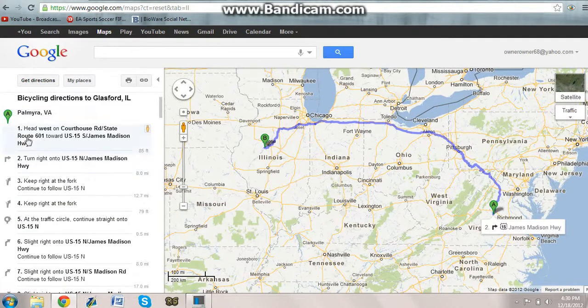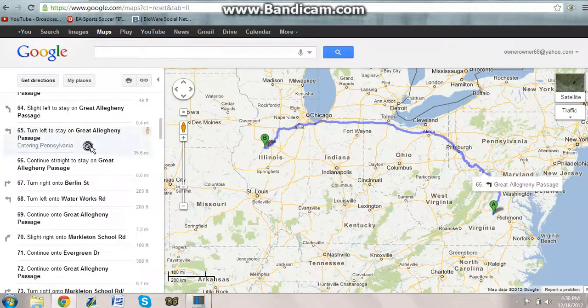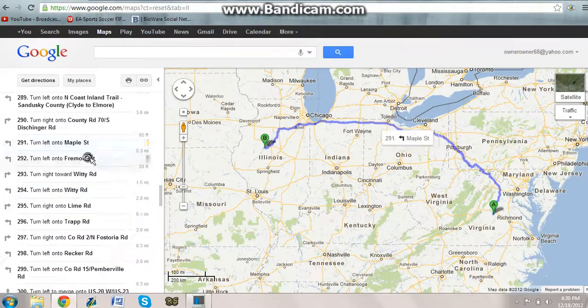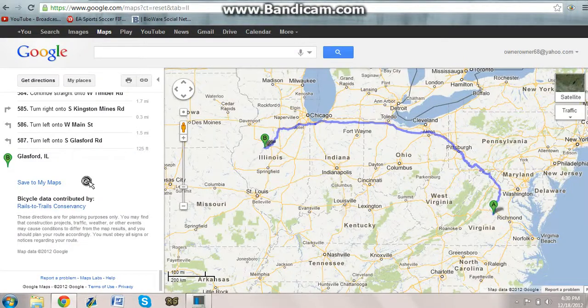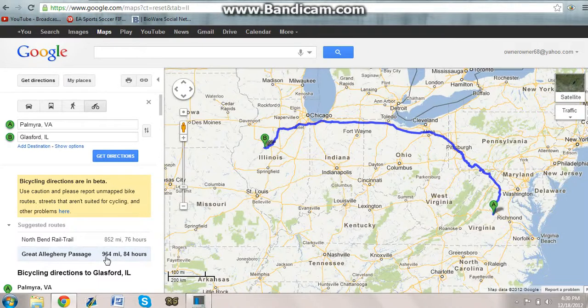Here are all the steps: head west, turn right onto US-15, and as you go down and down. You guys may think that 587 steps seems like a lot — and look at the miles you have to travel: 964 miles and 84 hours.